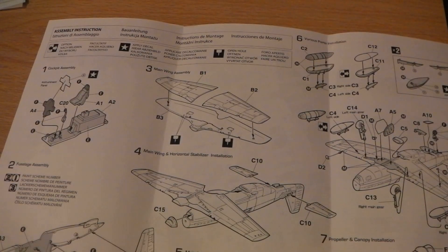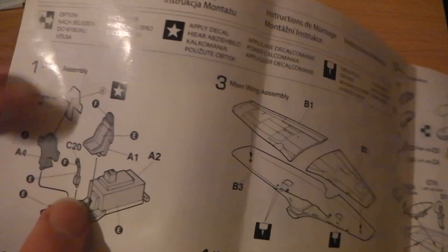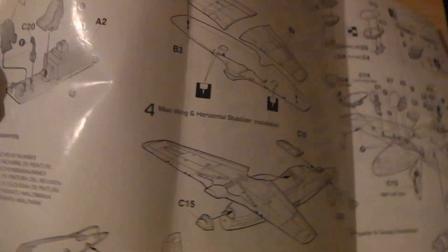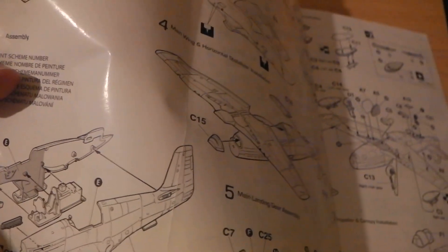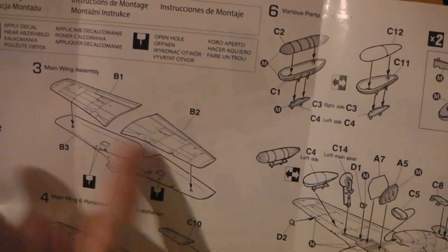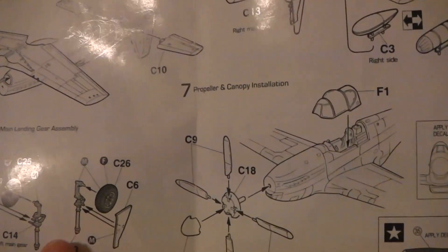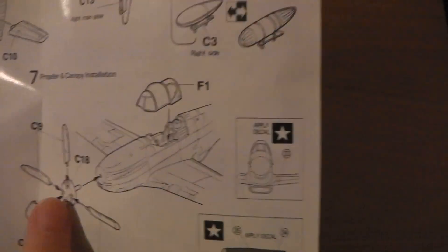There are a few different versions — Coolham and Andrewsfield, two different sites where they flew from. Anyway, we didn't come here for a history lesson; we just want to see what the kit looks like. So there we go — you've got the interior there, standard for a P-51: stick, two-sided cockpit, separate exhaust pipes, and the three-part wings.